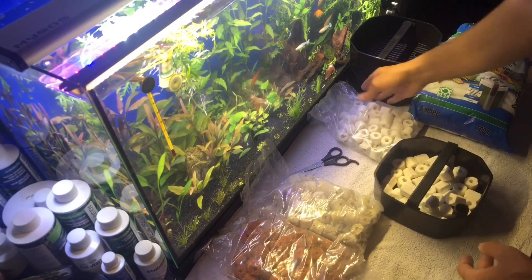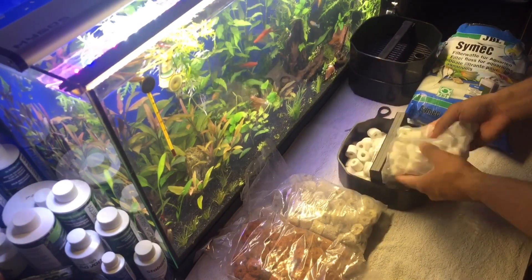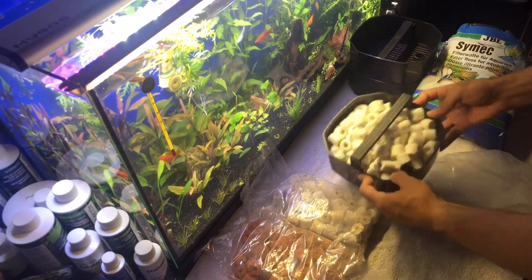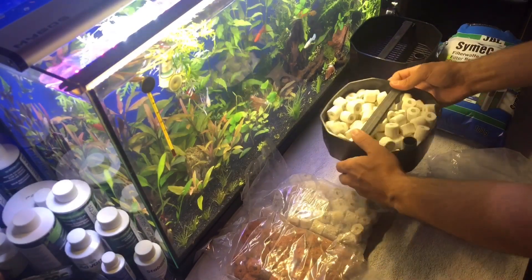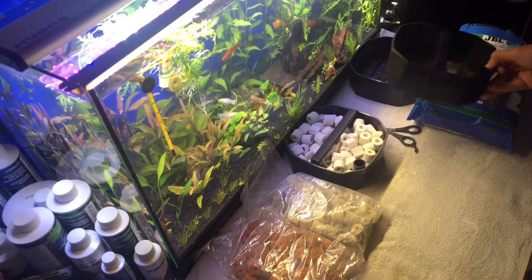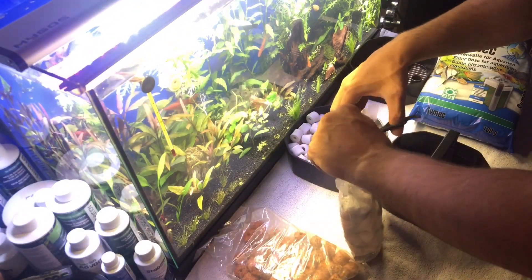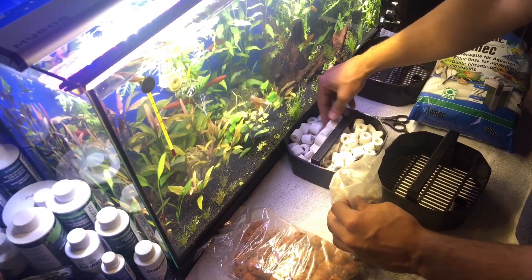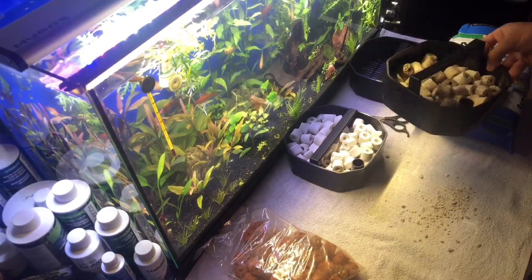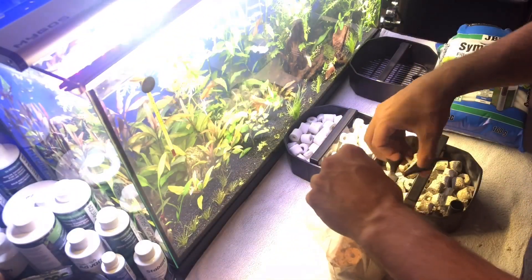Ben bu videoyu filtreyi bir buçuk ay kullandıktan sonra seslendirdim. Filtreden gayet memnunum; seçmeden önce bayağı bir araştırmıştım, farklı forumlarda ve Aquarium.com'da da bu markayı incelemiştim. Çok güzel yorumlar almış; 6-10 yıl süresince kullanıp sorun yaşamayan insanlar vardı. Ben de iç filtreden dış filtreye geçmek istediğim için bu markayı seçtim.